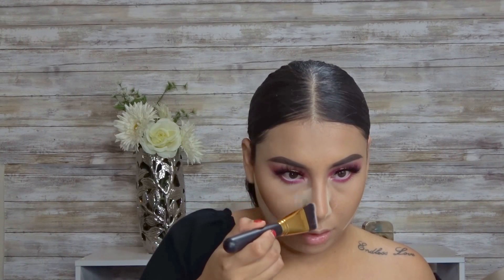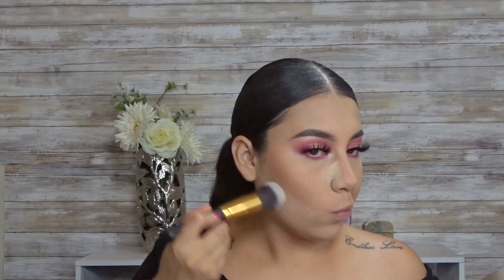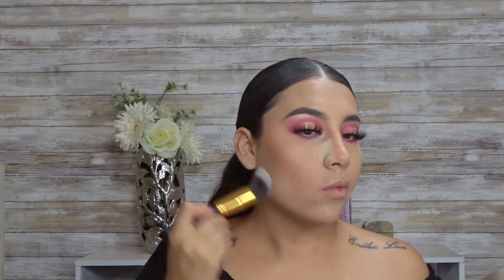To contour my nose, I'm going to be going in with this flat brush from PH Cosmetics — this brush is really good. Now I'm going to be going in with this PH Cosmetics brush and wiping off the extra translucent powder.